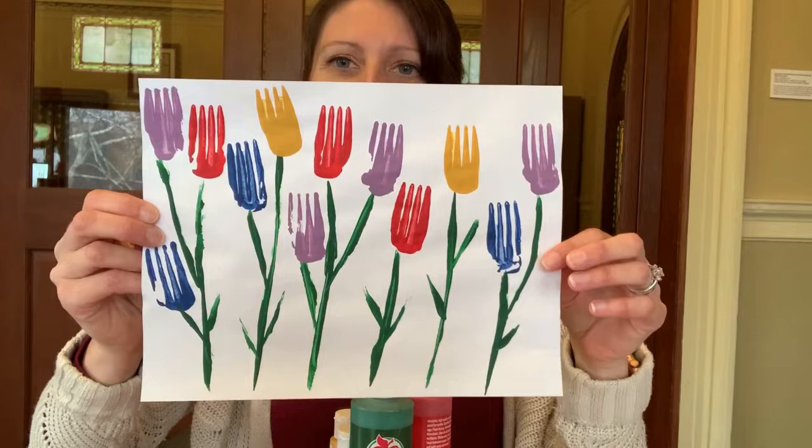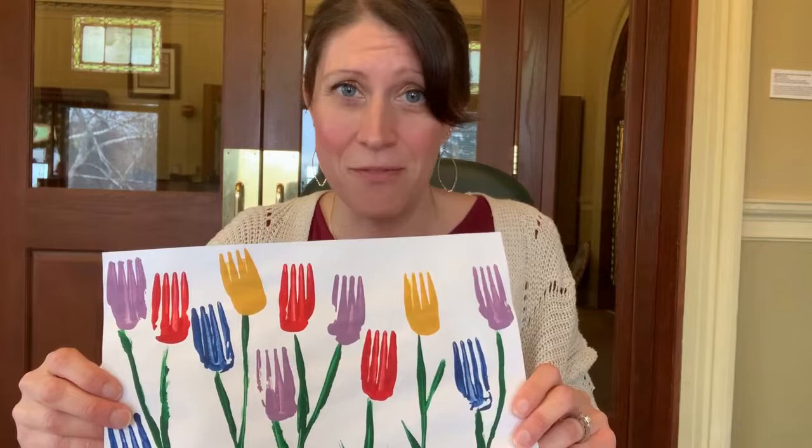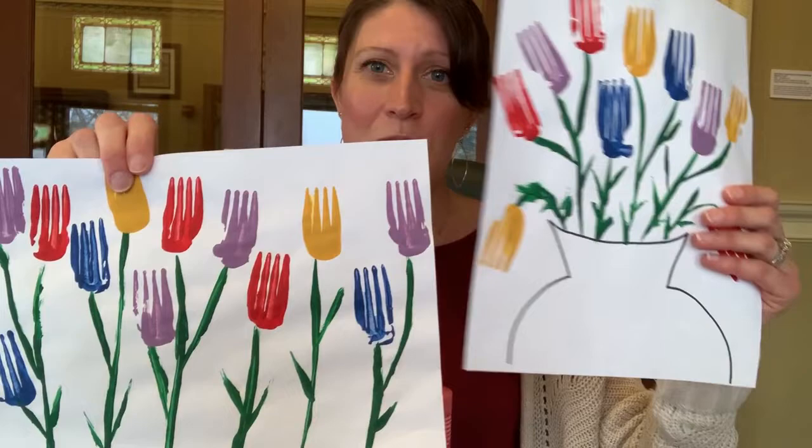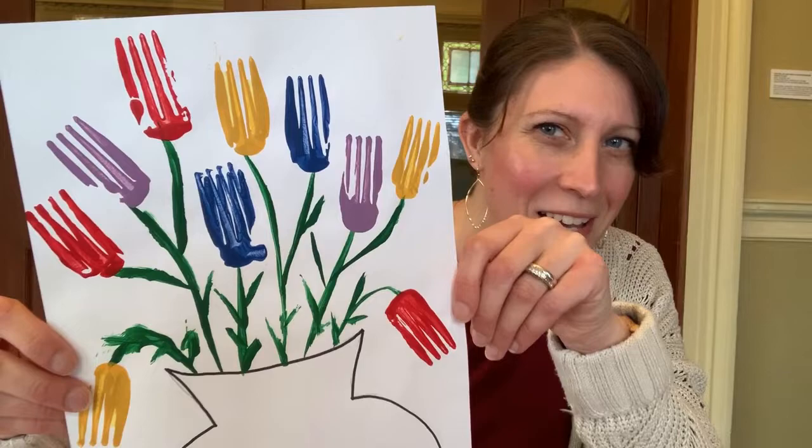Do you see what these flowers are made out of? Can you tell what those are? It's something that you have in your house and that you probably use every single day. That's one thing we're going to make, and you could choose to make this one instead, which is a little bit different — it's not really a garden, it's a little vase with flowers in it. Have you figured it out yet?